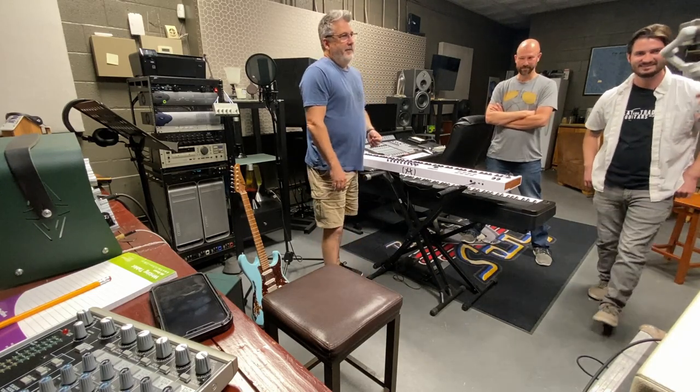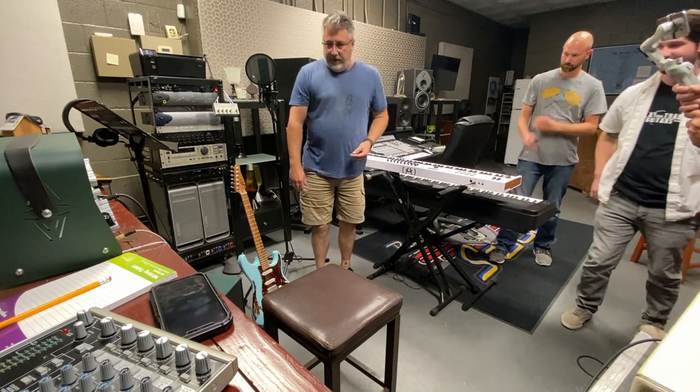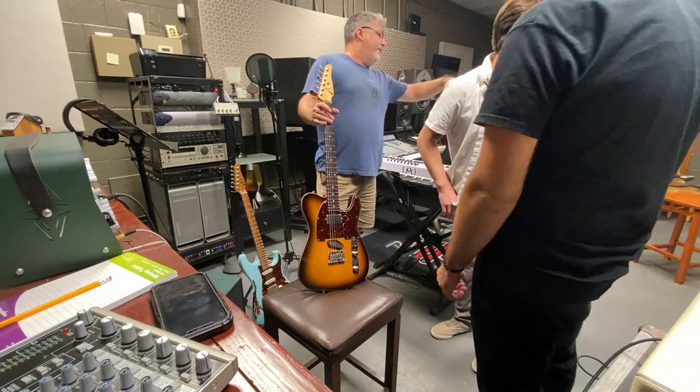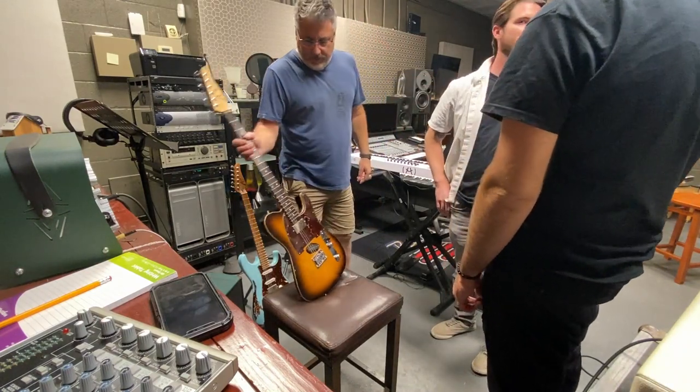You wouldn't want to give us a couple seconds on the guitars, would you? I'd run down on that. Sure. That big double case there — if you want to pull red out of the top of that. I'll show you red. Yeah, that'd be awesome.